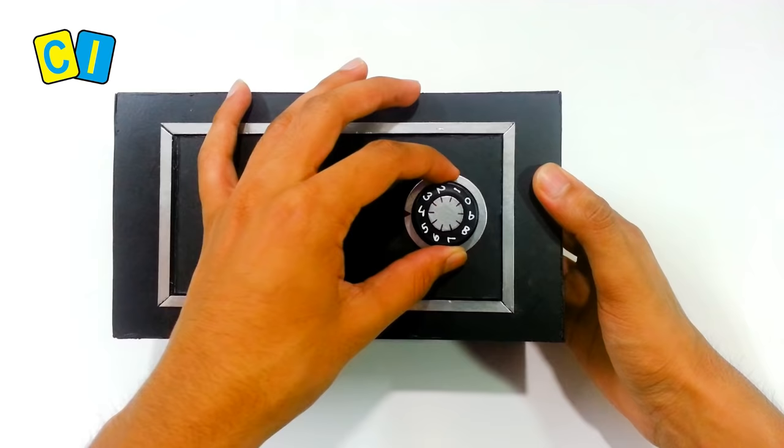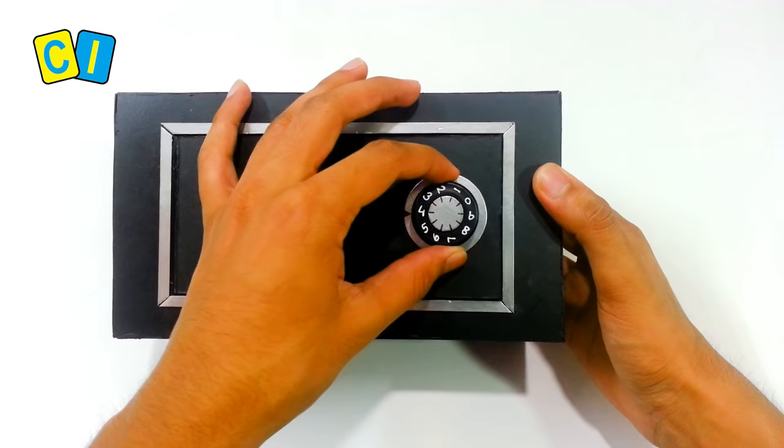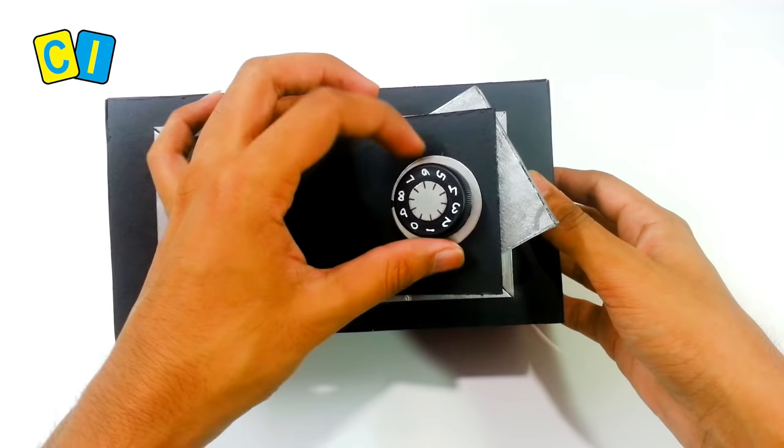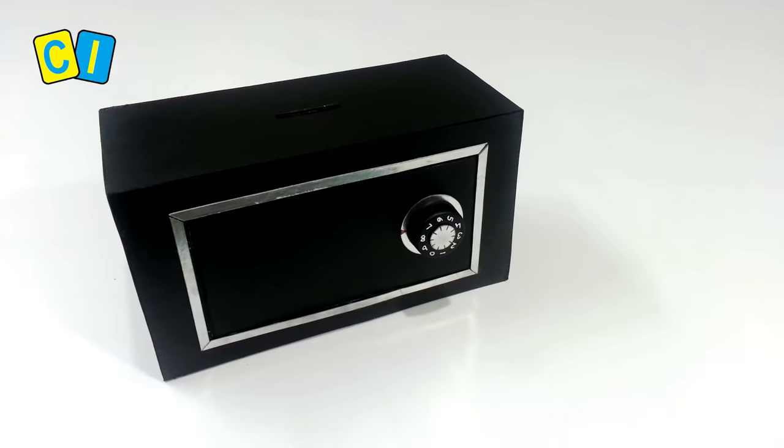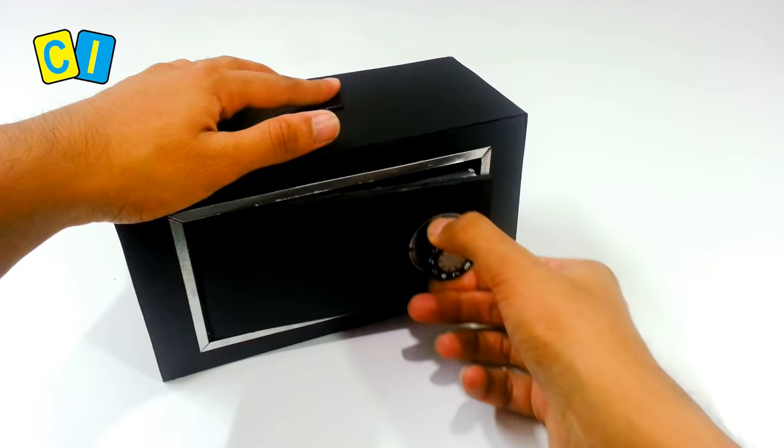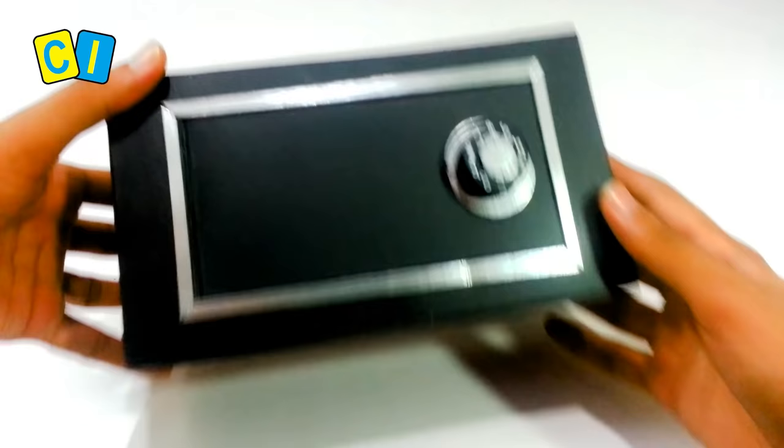When the dial is on 4, the door opens. On all other numbers, this piece blocks the door from opening.